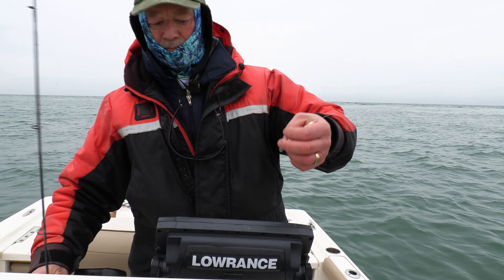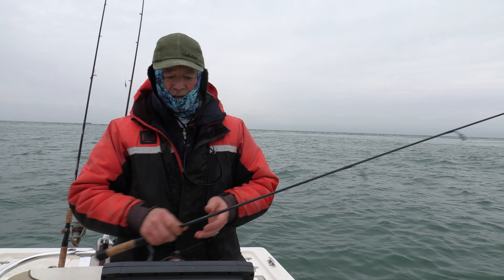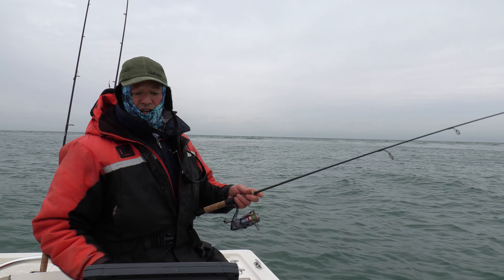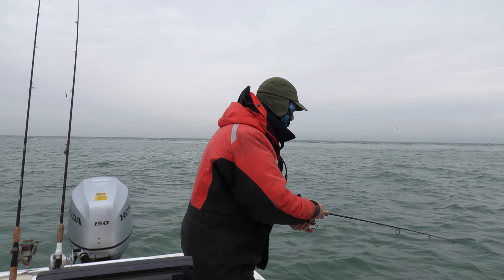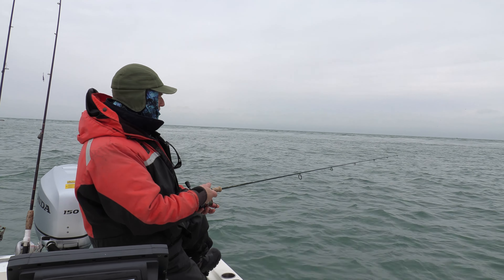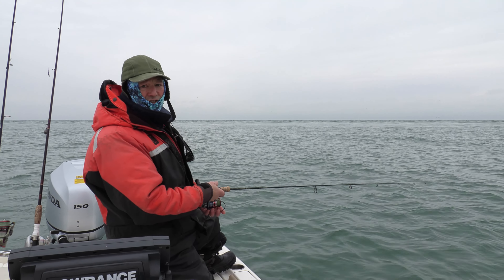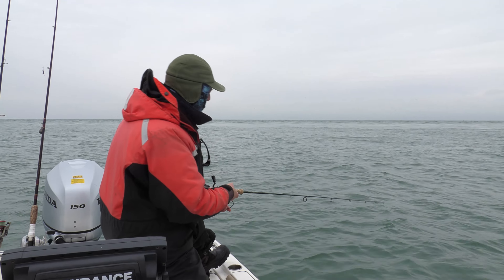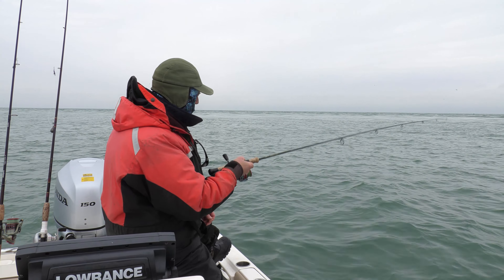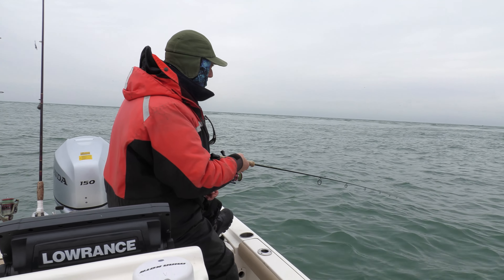The technique is going to be very simple. I'm just going to get myself a little bit into shallower water, but I'll drop it here just to show the technique. Two techniques: dropping it straight down, letting it hit bottom, and then jigging it up. So basically down you go, jig it, pause it, jig it, pause it.